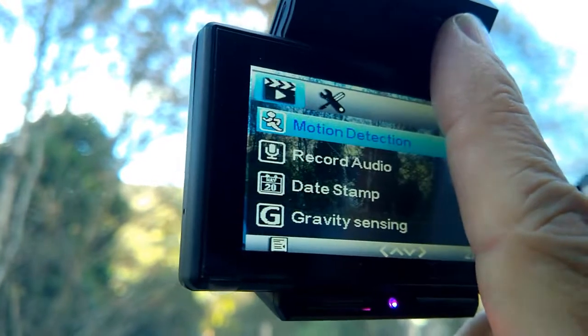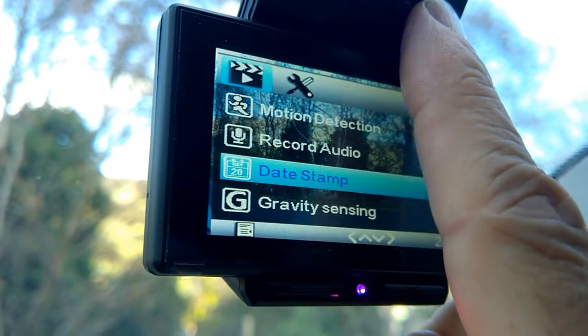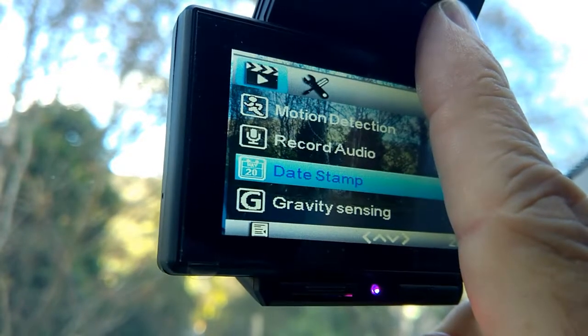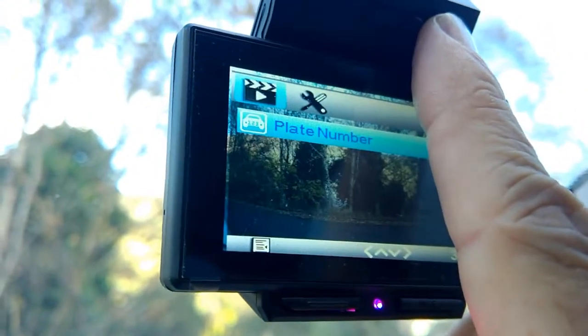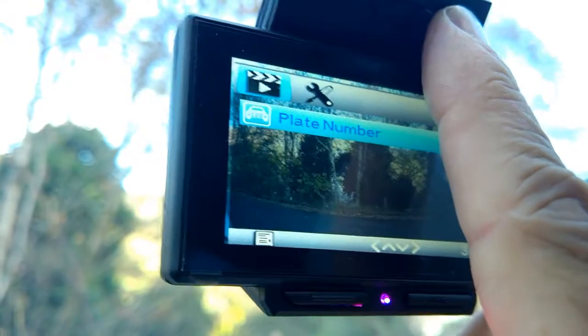Record audio — I always have that on as well. The date stamp — yes, if something happens I want to know when it happened, what time it happened, what date it happened. Gravity sensing — if there's an accident it locks that video. And plate number — you can put your number plate on it as well as the date stamp, which is a good thing.